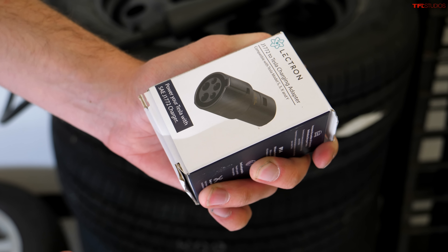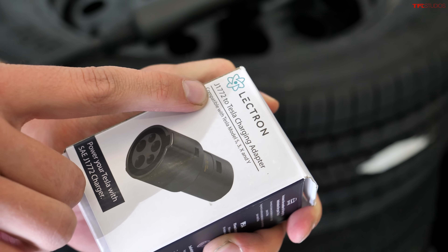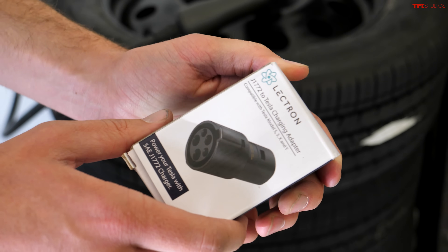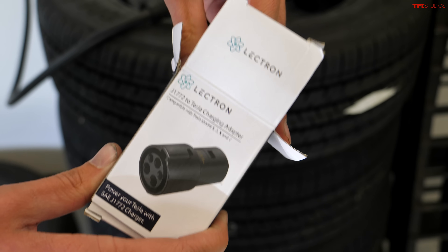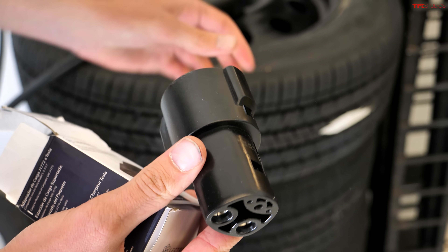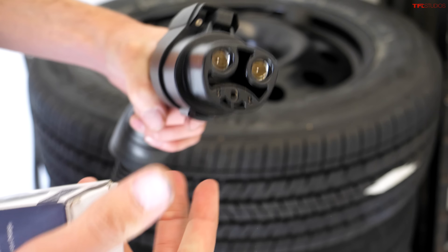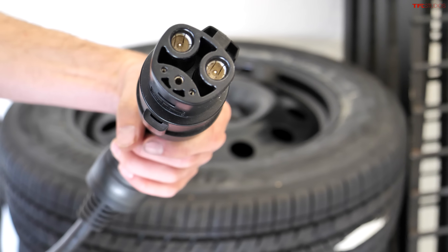One important note: every charger we've used today is J1772, which is the standard. However, Lectron does sell a little conversion plug that you can use to charge up a Tesla using the J1772 standard — it just plugs right on in, and now you can charge your Tesla at both level 1 and level 2.